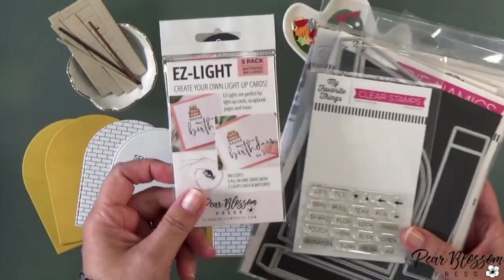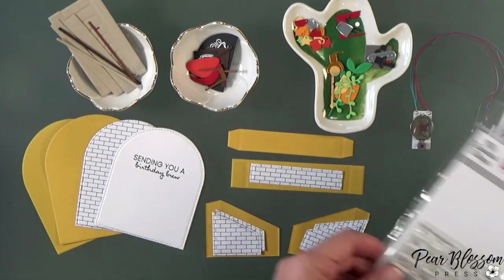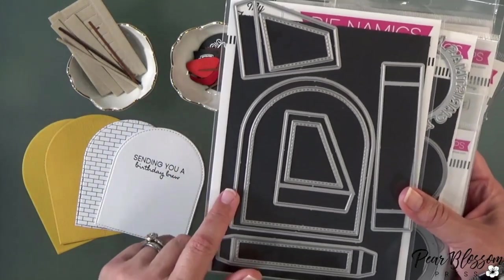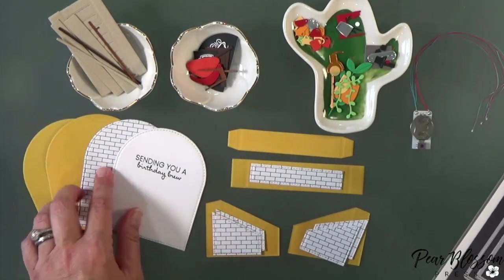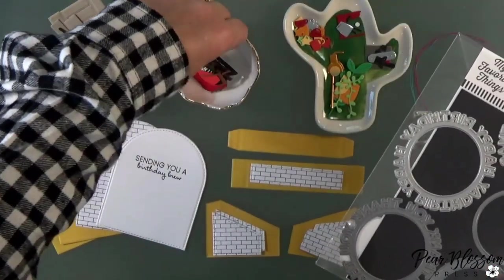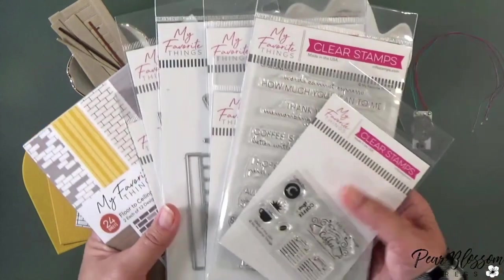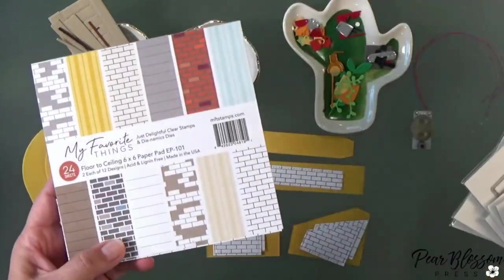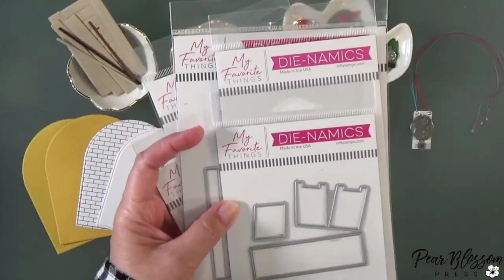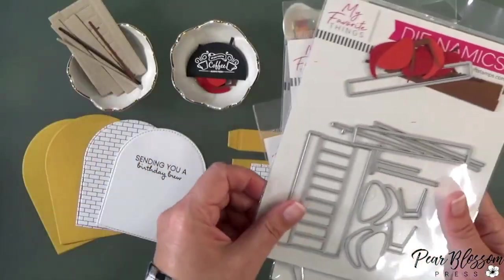First up are our Easy Lights — if you haven't seen these before, they're very simple to use. They have three lights at the end of the wires. You're going to want a little stamp that says 'push.' I used My Favorite Things dies for the rest of this — their Outside the Box Box Card set. I also grabbed a two-inch circle to cut the sign. All of these pieces are from the recent My Favorite Things Coffee Shop kit, and the pieces are also sold individually, so I'll link everything down below.